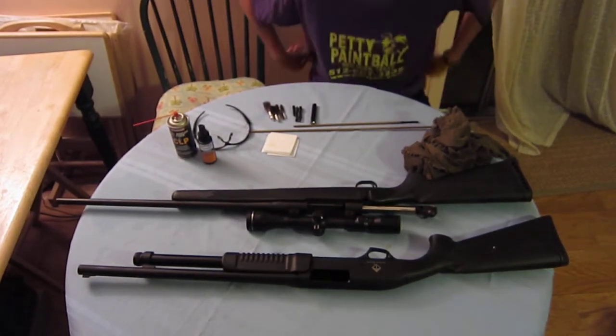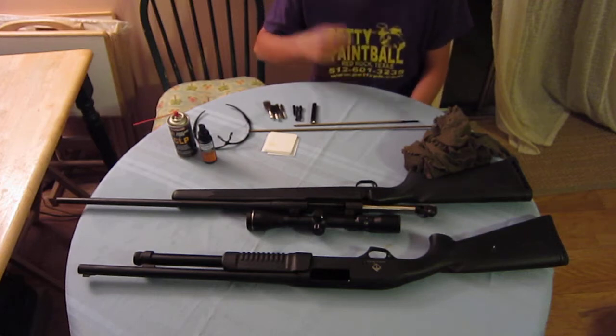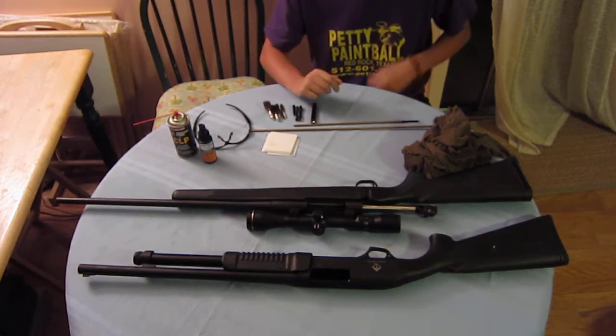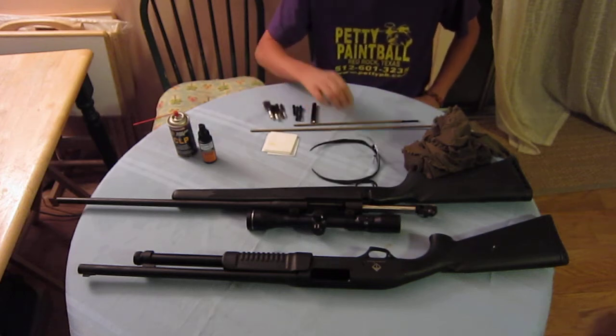Hey guys, this is Jack with Adventures with BG. We're going to do a shotgun and bolt-action rifle 101 cleaning real quick. First thing you guys are going to need is some eye protection — number one, always.